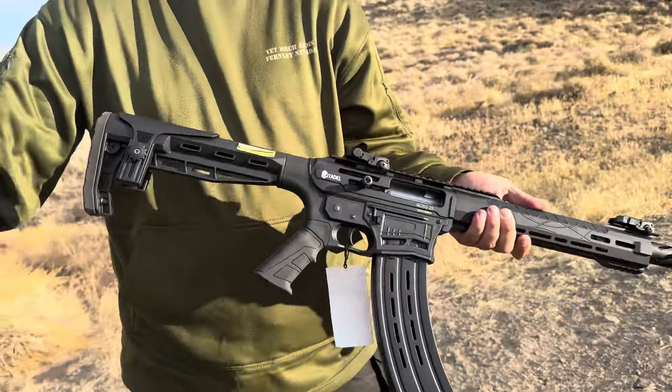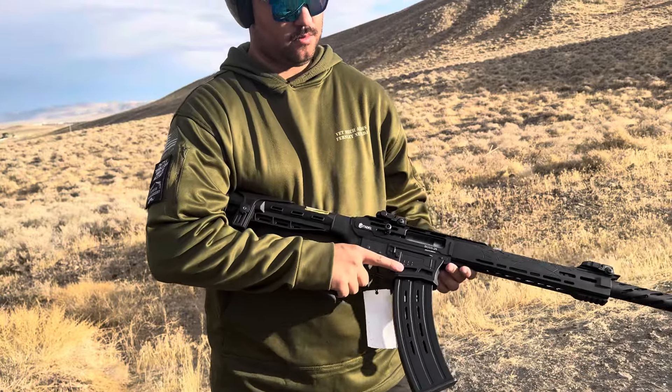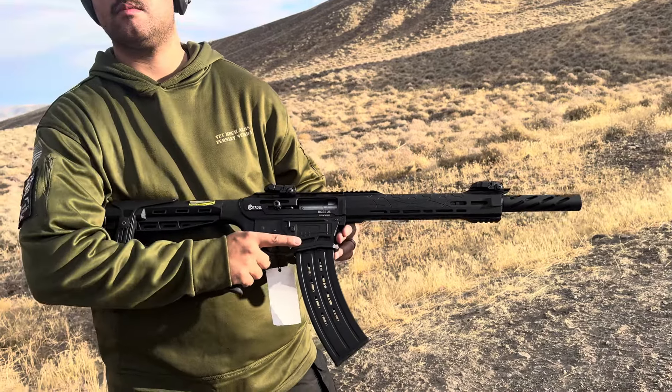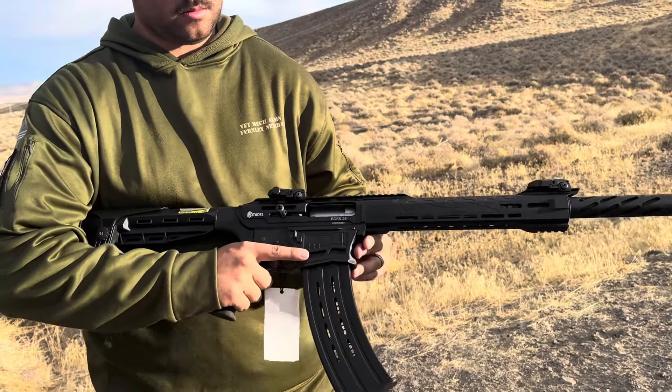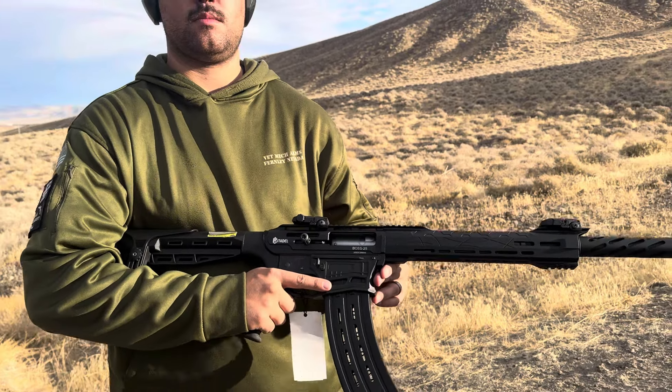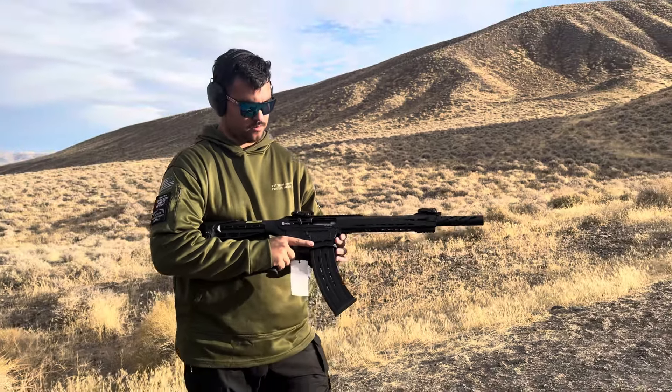RA 16980 — customer was stating light strikes. The hand guard retainer was actually installed backwards; we fixed that. The barrel nut was loose; we replaced that. I also replaced the trigger mechanism and the hammer mechanism, and now we're going to test fire for safety.